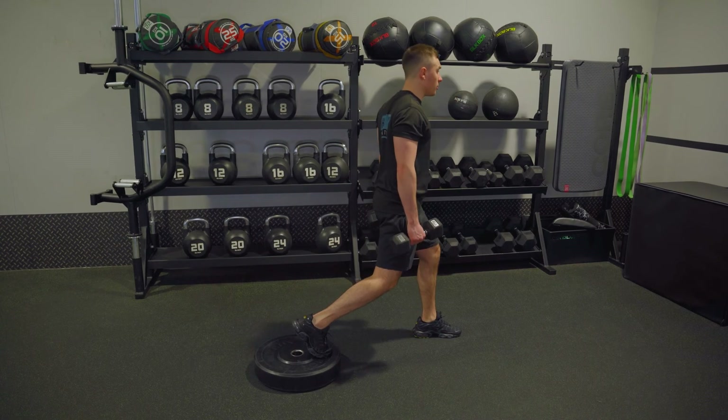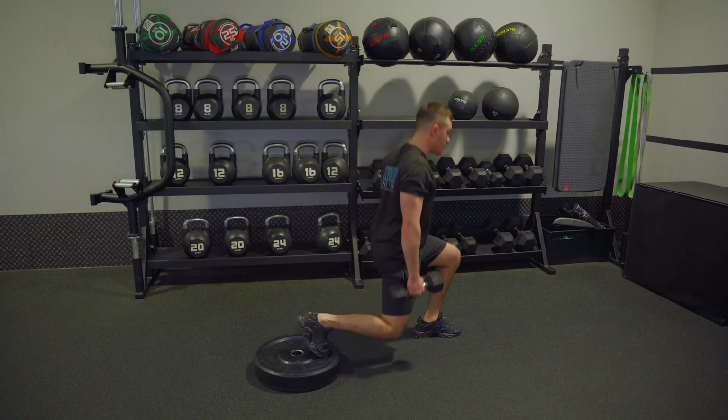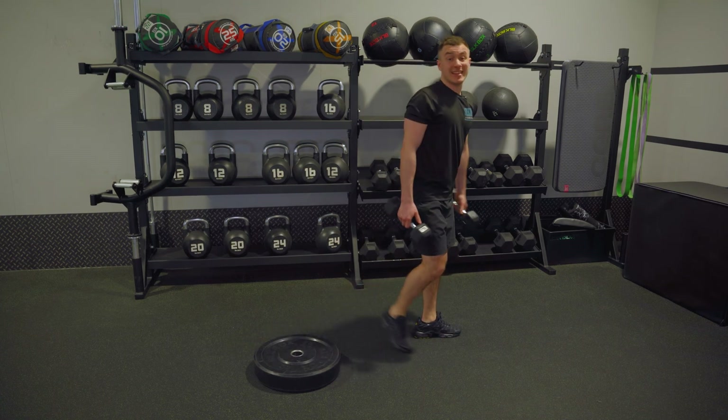Chest up, shoulders back, tighten your core — back knee comes down, drive from the front. Drive, drive, drive. That's it, have a go!